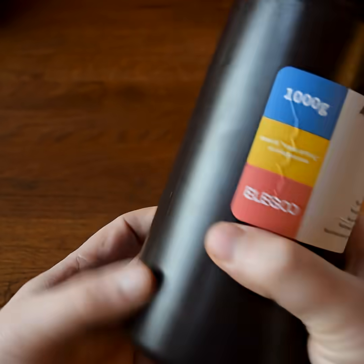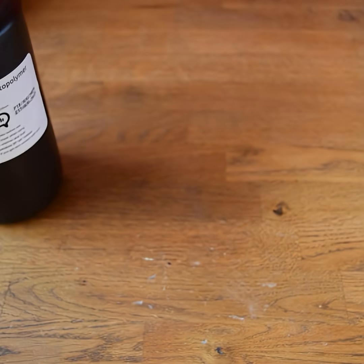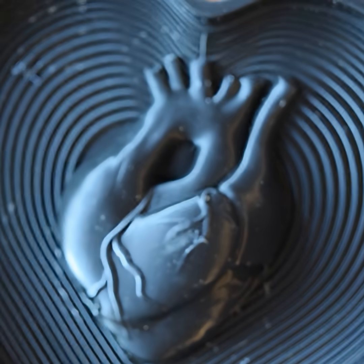The packaging for this is very good — it comes in a cardboard box, within that is a sealed plastic bag, and within that is the actual bottle of resin, so there's a reduced chance of making a huge mess if it breaks during shipping.